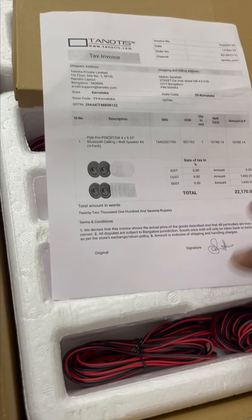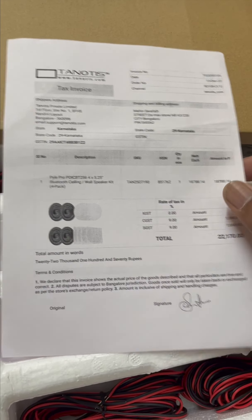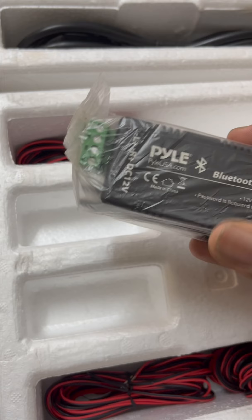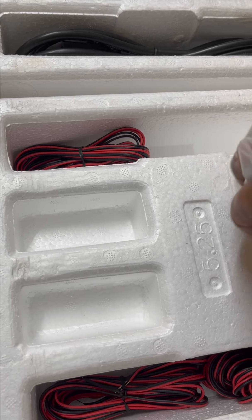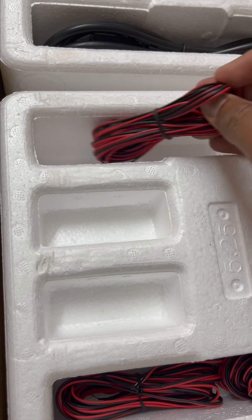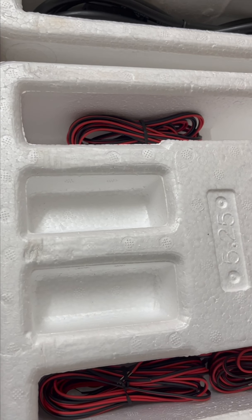I am using the bill. The price is ₹22,170. I am using a Bangalore-based e-commerce website. It is imported from the US. Import duties are included. The actual product price is around $10, with the remainder being import duties and shipping charges.